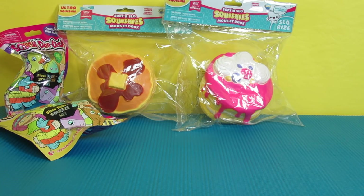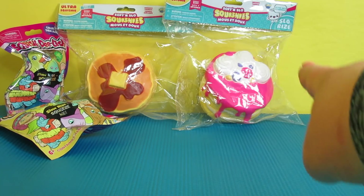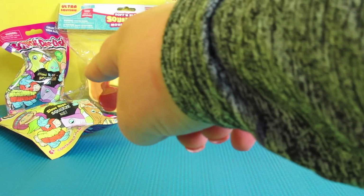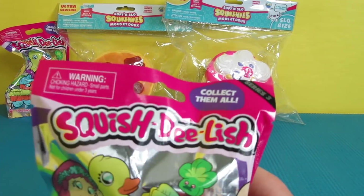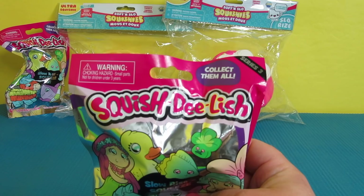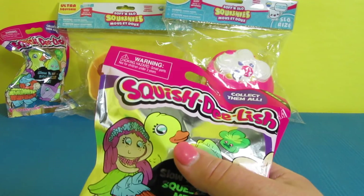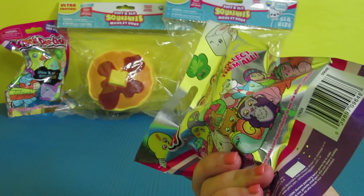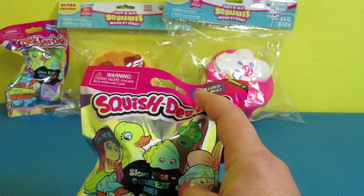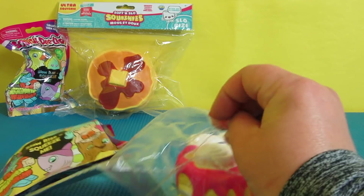Today we have a really fun video. We are going to open up these two little squishies — we've got the pancakes and the cake. Over here I have two of the Squish-Dee-Lish, which are a different brand than the squishies but the same kind of idea. These are surprise ones — we don't know what's inside until we open them up. So let's open up the cake first.